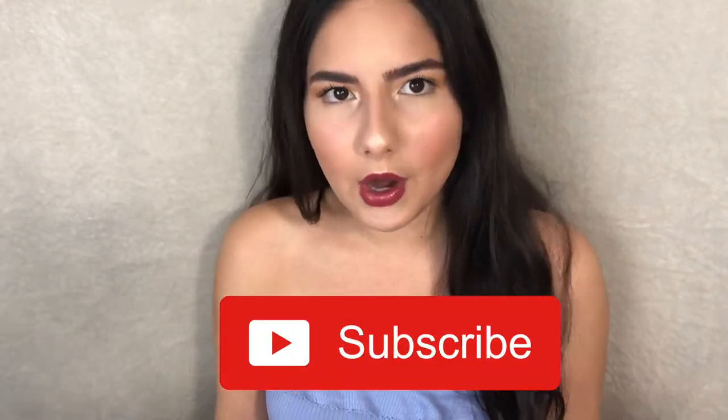Imagine walking out of the house like this for lips! Hey guys, welcome back to my channel, and if you're new here, welcome. I'll be showing you how to achieve this simple makeup look — it's like a natural makeup look with a pop of color. If you haven't already, please hit that button down below and subscribe.